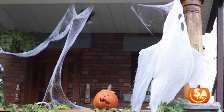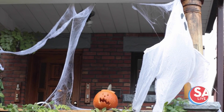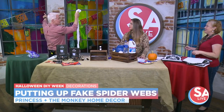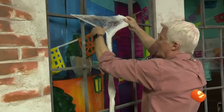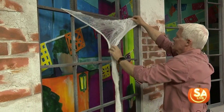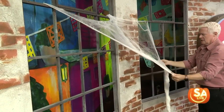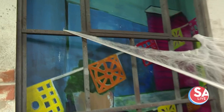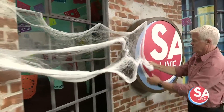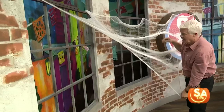For spider webs, instead of tape or foam sticky dots that pull off when wet or dusty, use clear push pins — they're clear so they won't show up. Just take a corner of the spider web material, pin it up, and gently pull it across. The more you pull it, the more that spidery look and feel you get. You can also pin a spider directly to the web, and it'll look great.